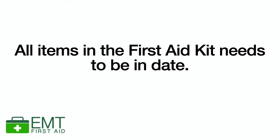Everything inside a first aid kit should also be in date. Somebody should be checking to make sure the expiry dates haven't been exceeded, because if they have, the manufacturer of that item can't guarantee that the item will be sterile.